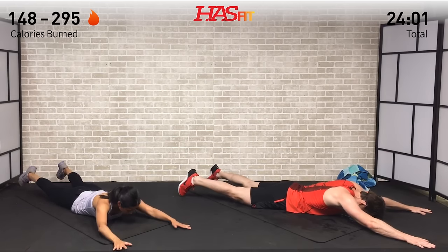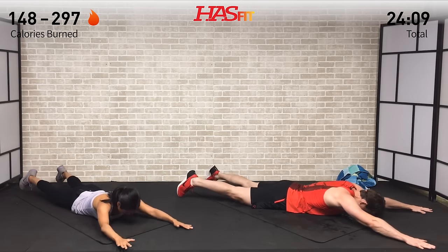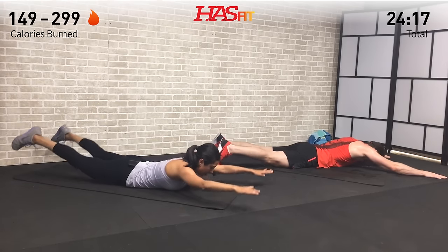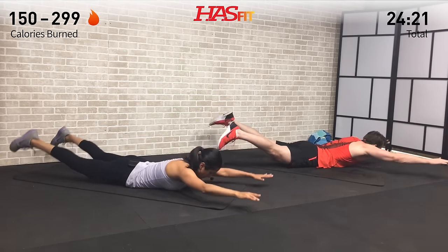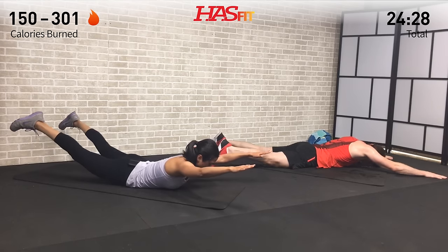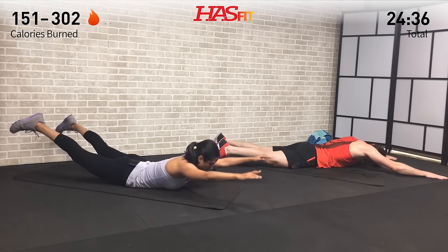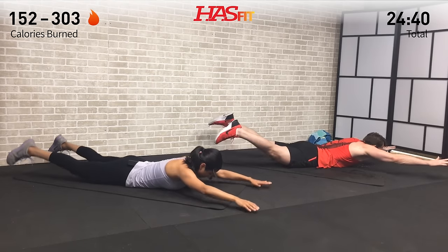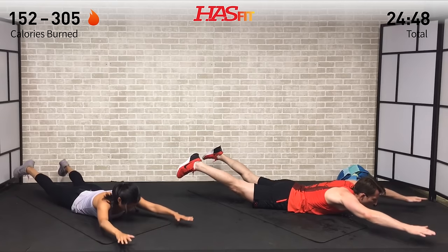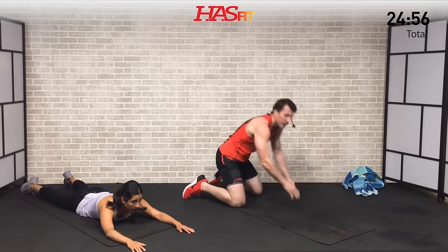You may not get as much range of motion as us or you might get more — either way, make this workout your own and keep moving. Compare yourself to nobody else but you — just a little bit better every day. It burns so good — we're right there with you. Don't stop, don't give up — no matter how slow you're moving, you're still lapping everybody sitting on the couch. Fight to the end — for ten more seconds — five, four, three, two, one, zero. Excellent job everybody.